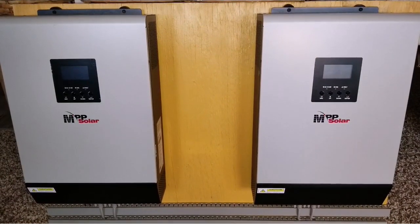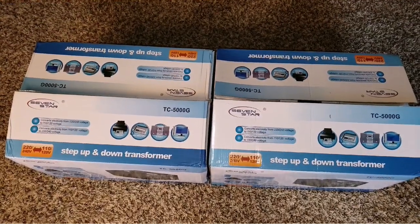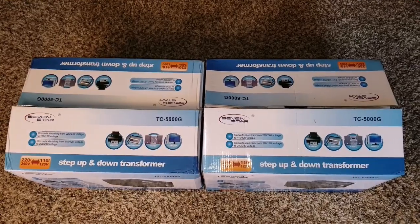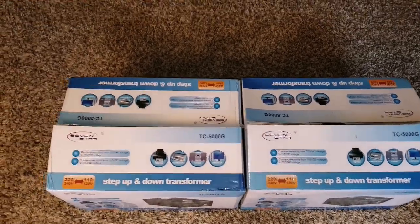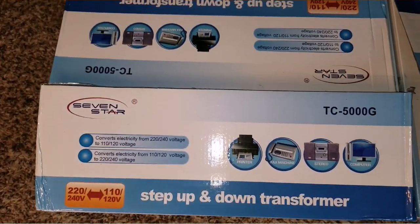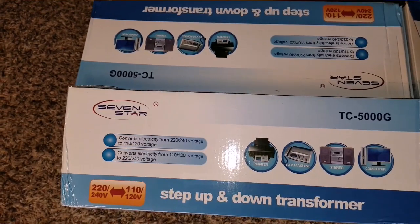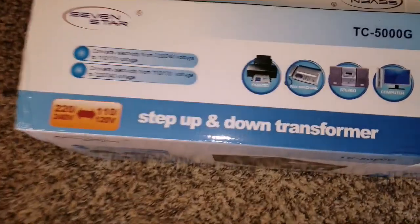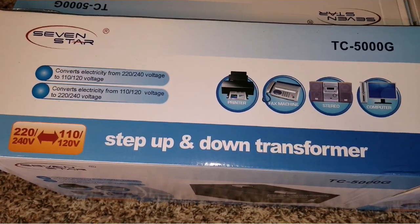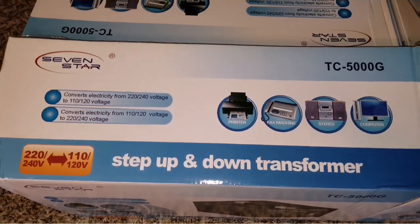Like this video, please subscribe and share. So I'm done configuring all those hybrid inverters and these are the transformers. If you haven't seen these, they are step-up and step-down transformers, made by Seven Star. These are the TC-5000G, which means it's a five kilowatt transformer.